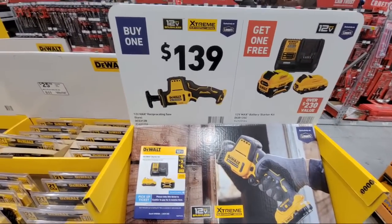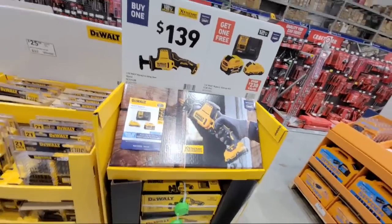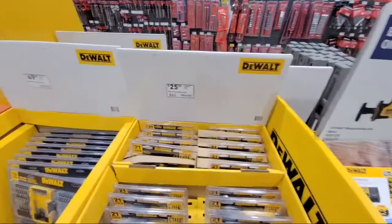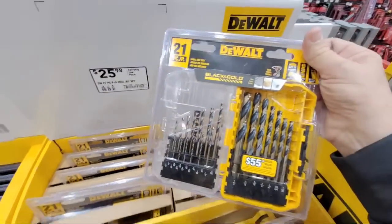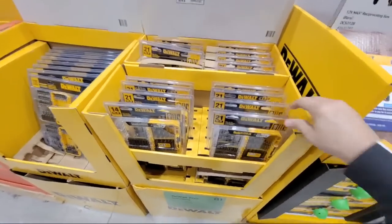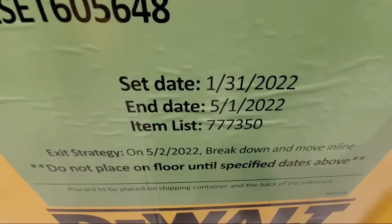Eugene just checked in — what's up! Next to the DeWalt saw, they put up this new display. These are not on sale — they're brand new, just came in: the 21-piece black and gold set. It looks like it was meant to be set up on the 31st, but they got it up a little early.